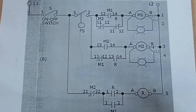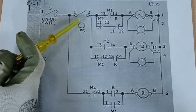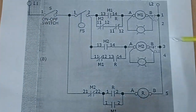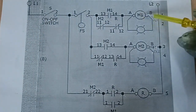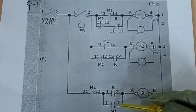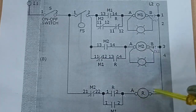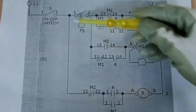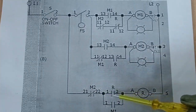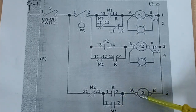Once the water level in our tank drops, the float switch will open contact again, deactivating M1 contactor. Upon deactivation of M1, our relay will remain activated. Why? Because even though M1's contact returned to normally open, our relay still has direct supply voltage passing through the normally closed contact of M2, and this is now closed because our relay is activated.